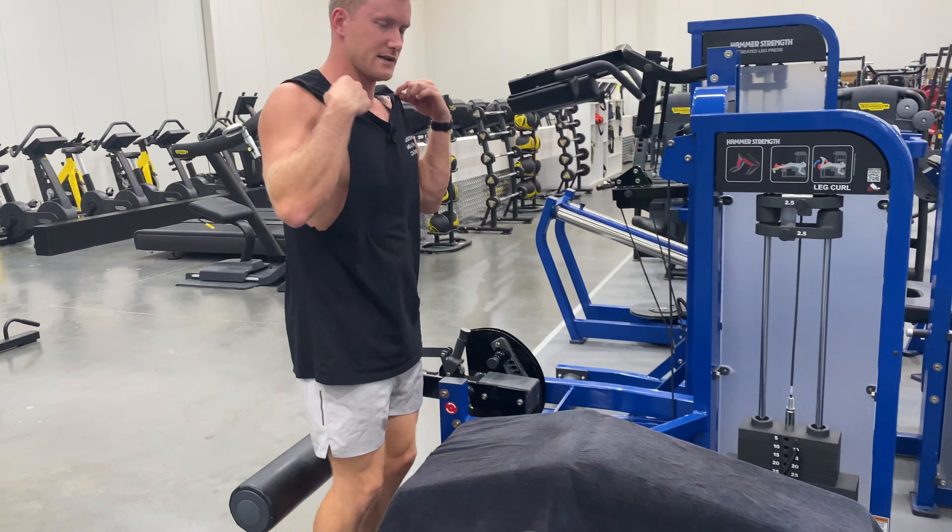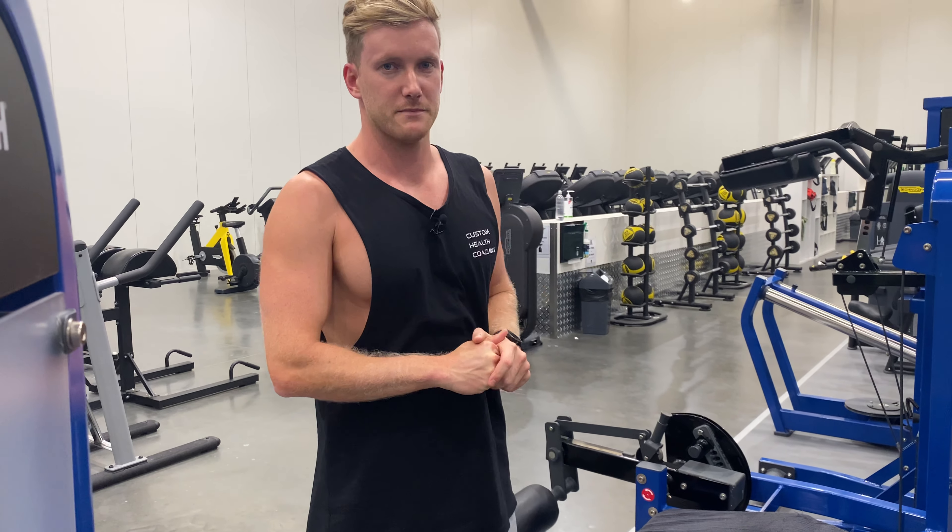This is a lying hamstring curl machine. We want to adjust this side that's going to be basically on our Achilles, just under our heel. Knees just over the edge of the bench, and on this one the hip crease will be on this hip crease pad.